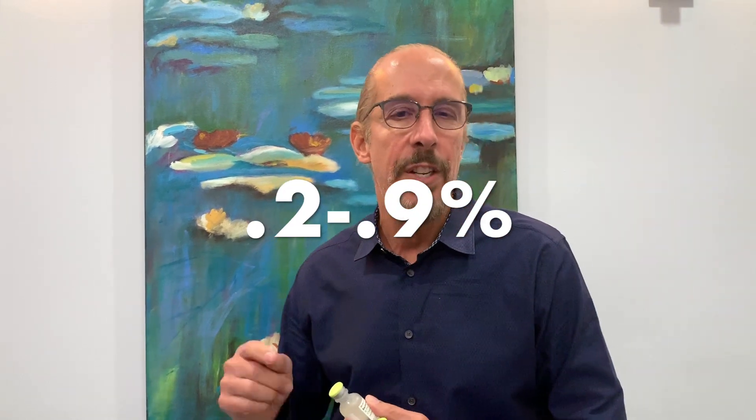However, the preservative is benzyl alcohol, and if you look it up, about 0.2 to 0.9% of the general population is allergic to benzyl alcohol. So what happens if they're allergic? They get swelling, hives, and itching, sometimes immediately afterwards within the exam room, and sometimes you actually have to give steroids for that. But they're not allergic to the neuromodulators, which is only case reportable.